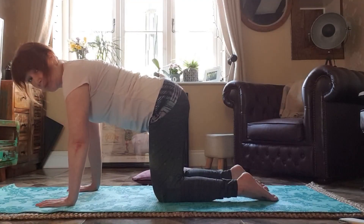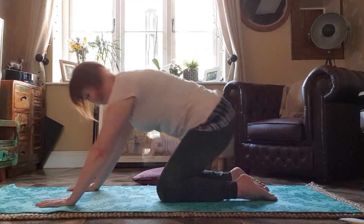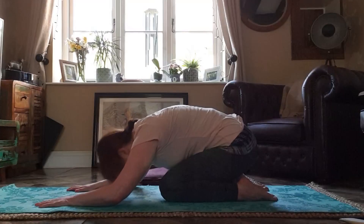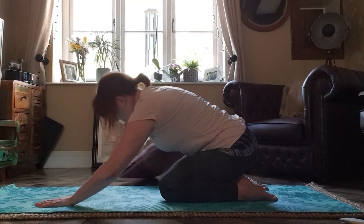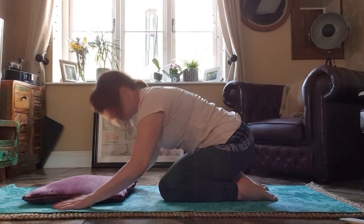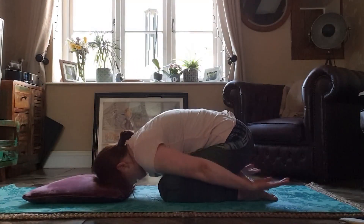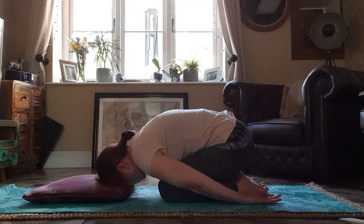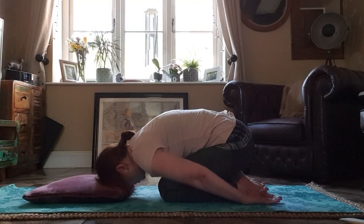This time we're going to go into child's pose for three breaths. Take your sitting bones back to your feet and place your forehead on the floor in front of you. If that's not comfortable, take your cushion and rest your forehead on the cushion. Bring your arms back alongside your legs and take a breath in through your nose. And out. Now two more on your own.